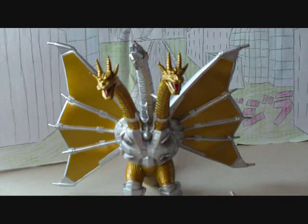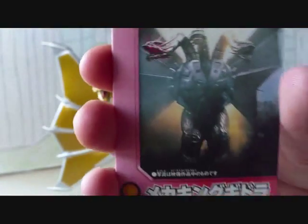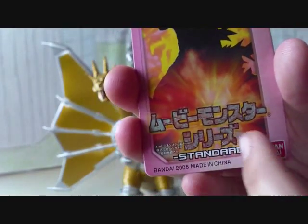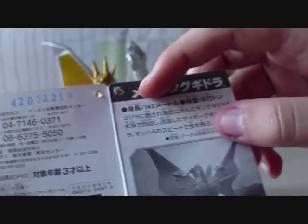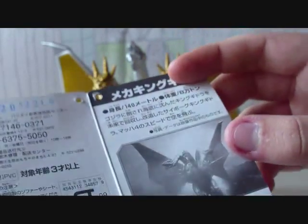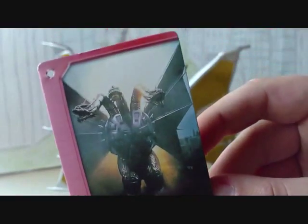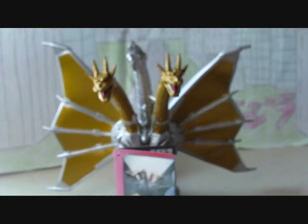Now let's take a look at his tag. He was from the Pink Tag series, 2005. As you can see, it's from the Movie Monster series, 2005. Inside he's got all of his stats right here — height, weight, information. Sadly though, it's the same picture on both the inside and outside, but that's okay. At least I got his tag.